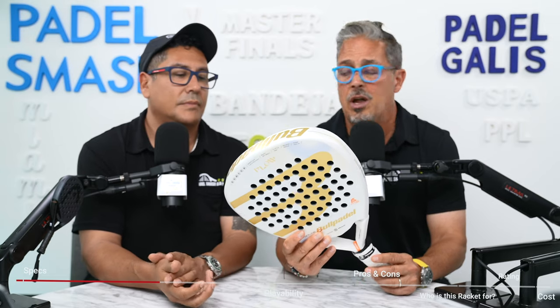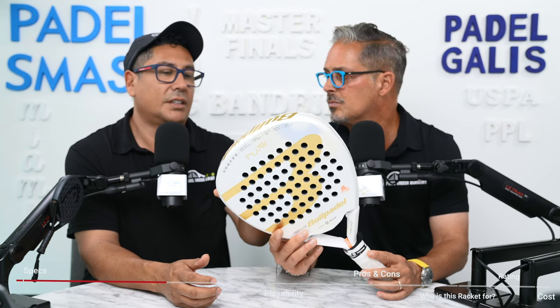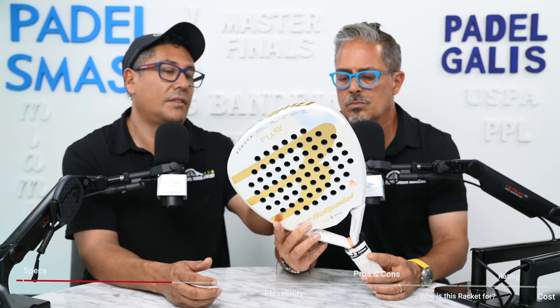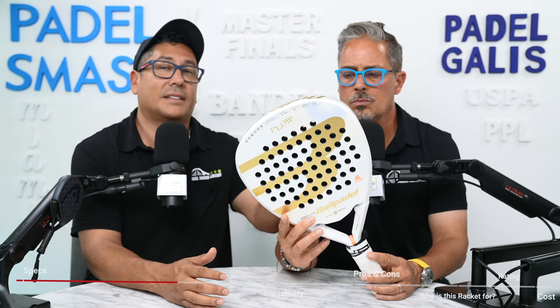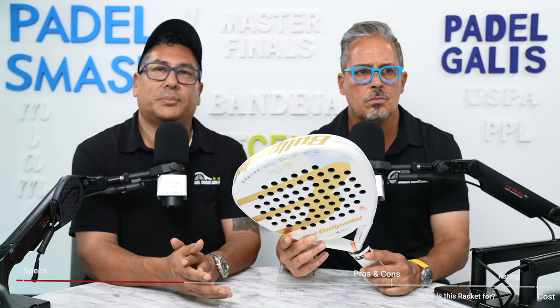It has a great feel, that racket. They adjust and change the density and the hardness or softness of the EVA foam depending on where they believe you're going to hit it — like if you're going to hit it hard on the top, and more control in the center, which is a little softer. I think that's pretty unique and cool technology.